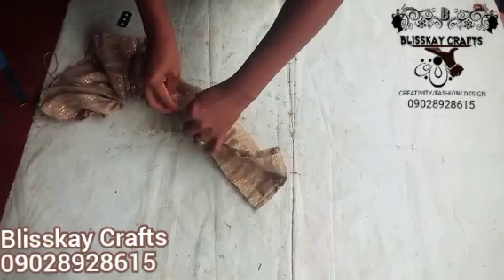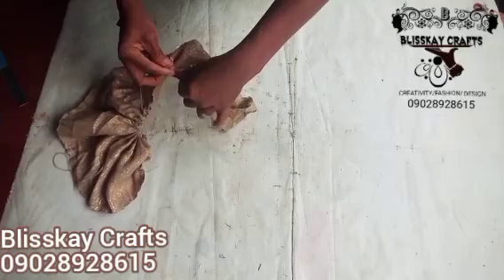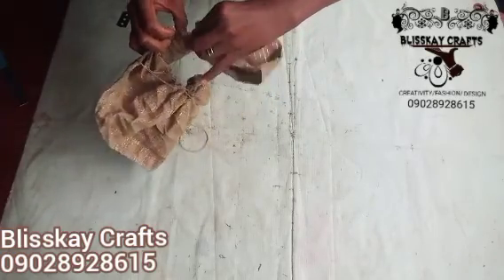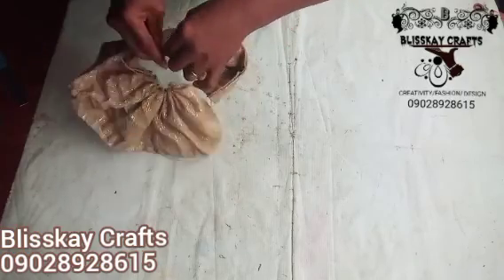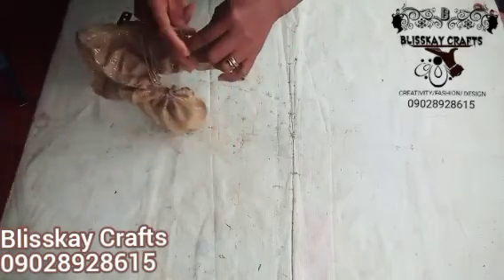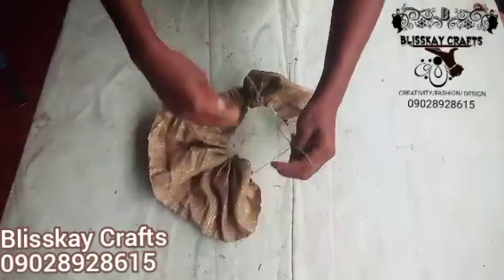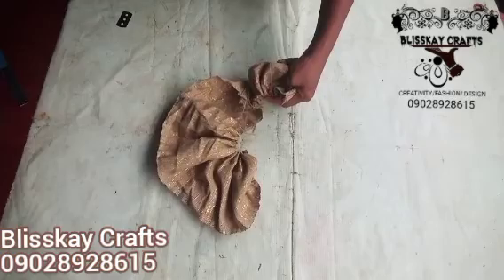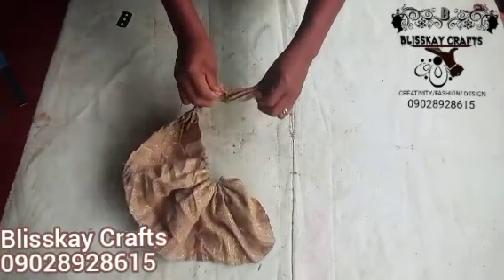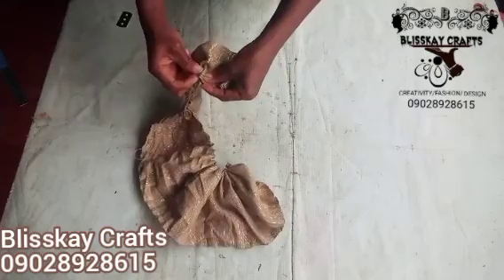I'm actually continuing with the running stitch — there's still more to this design. You just need to watch to the end in order to get exactly how this design was made. You can see the way I'm doing the running stitch. After this running stitch there is another tip you need to know — just follow through. Continue with your running stitch and be careful, making sure you are putting this together and keeping it equal as you do the running stitch.